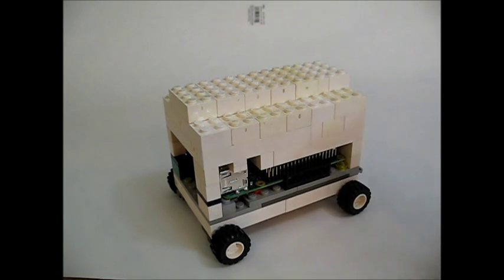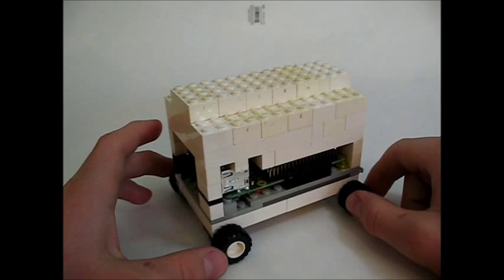Today I'm going to teach you how to make this neat little case out of Legos for the Raspberry Pi 2.